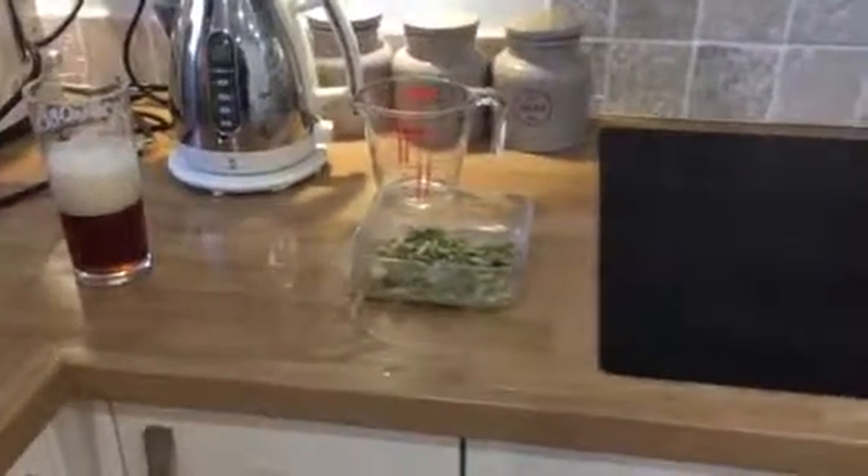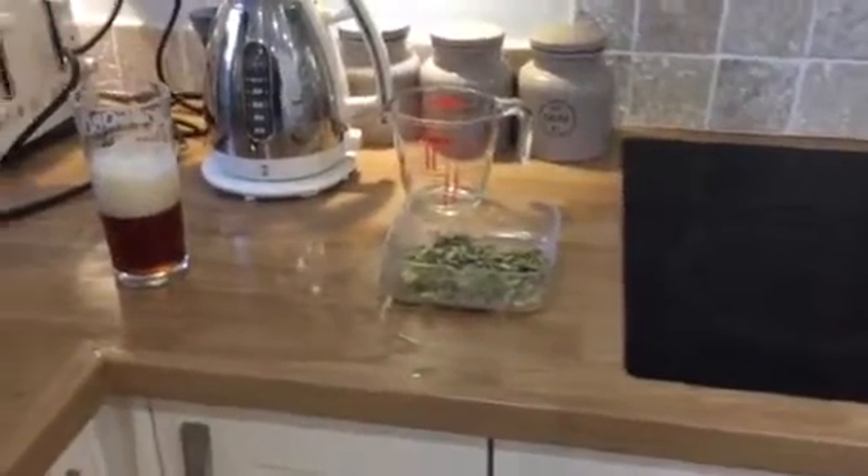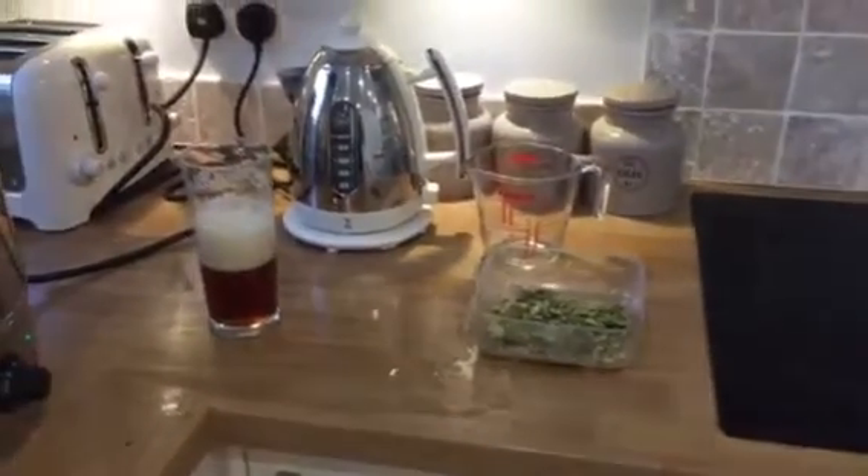Just about to add the last hop addition of East Kent Goldings for the last 5 minutes. As you can see, the brew is going lovely — the hop bag just rests on the top there. Great smell, great colour. Looking forward to trying this one.